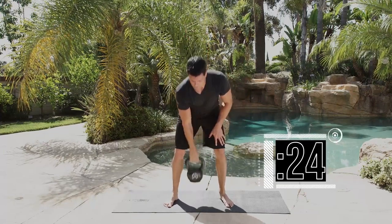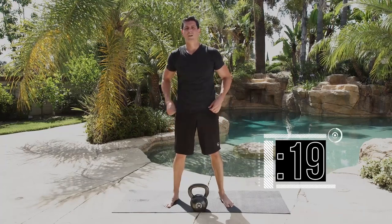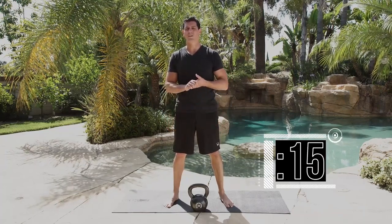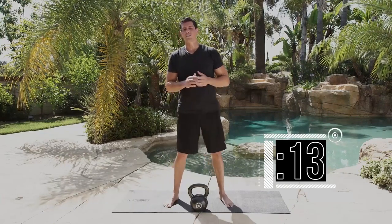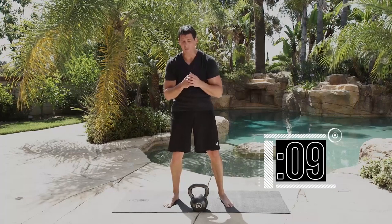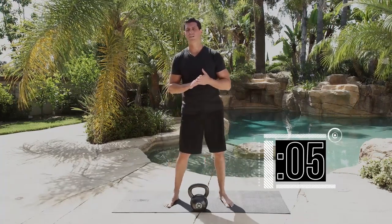I did that pretty fast — you can do it a little bit slower and get a little bit more control as you descend. You've got 15 seconds to rest. Nice controlled reps, tight core. Make sure you're not slouching at any point during the drill — call that proud chest.